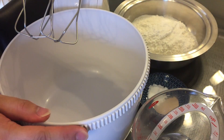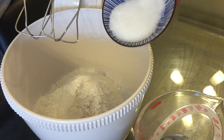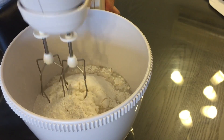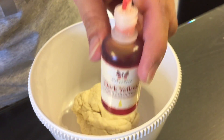Next I'm gonna make the dough. I'm gonna add some all-purpose flour, some instant yeast and baking powder, some sugar, and some water and mix them together. I'm also gonna add some coloring because I want the bun to look yellow.